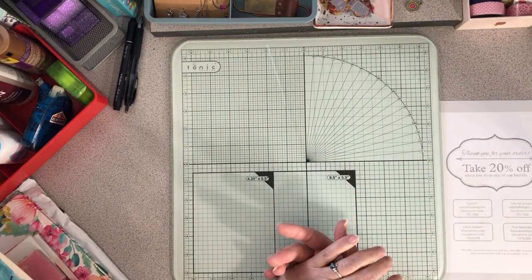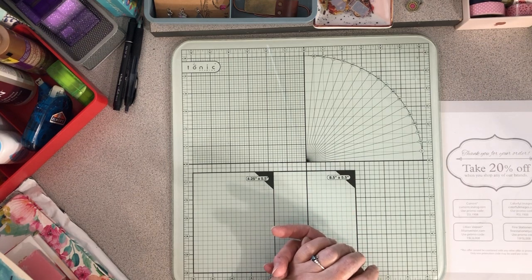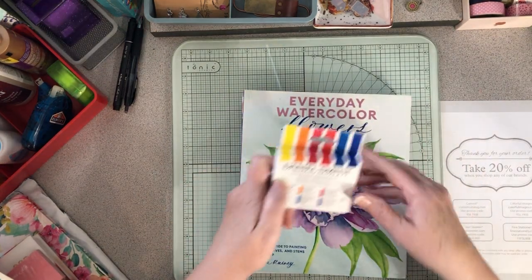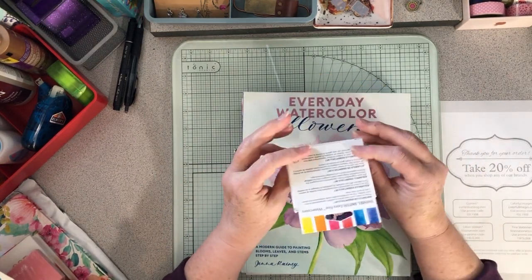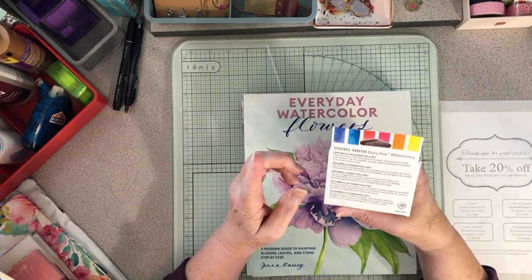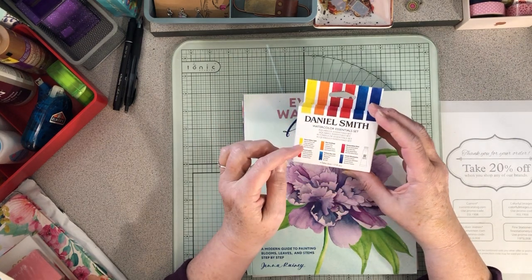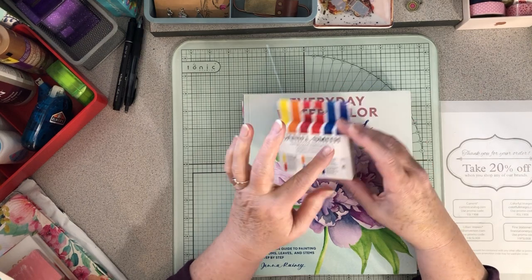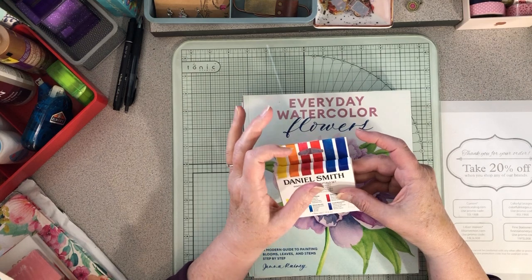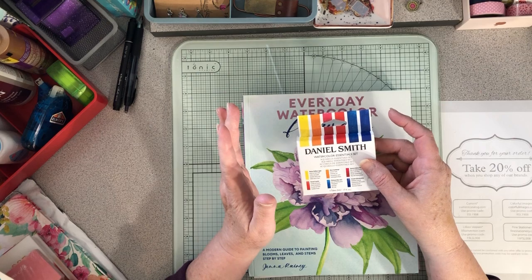From my husband I got the six-tube set of watercolors from Daniel Smith — it's the essential set basically, with the primary colors, warm and cool versions of each, so they are super useful.